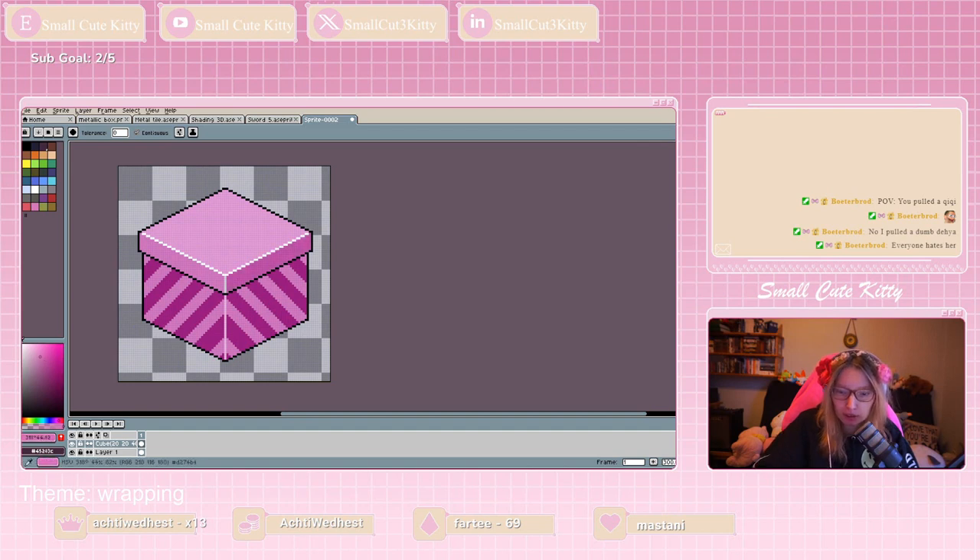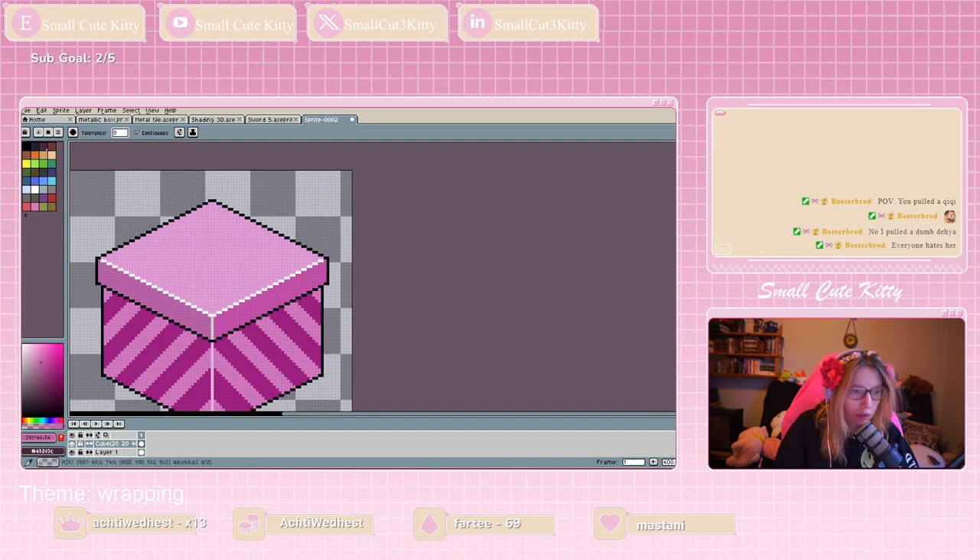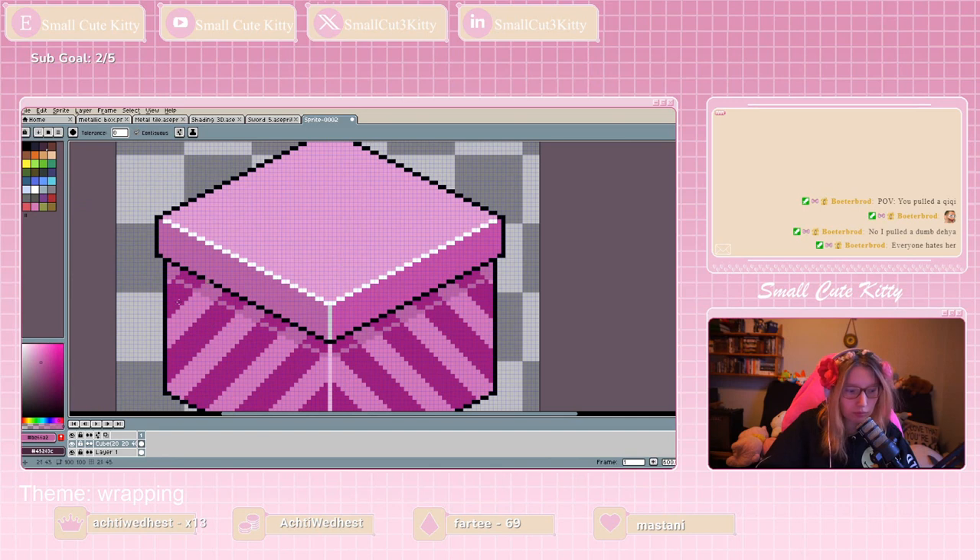Let me see — top should be all the way pink, then we should go with this shade over here, this shade over there. Now we have a good box. Maybe put some shading over here — there we go, with slight dirt color over here. I hope you all are having a lovely time though.